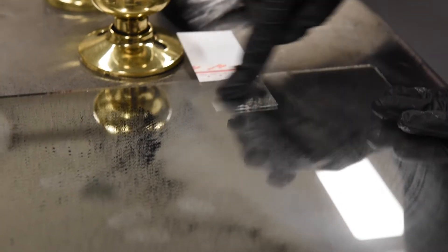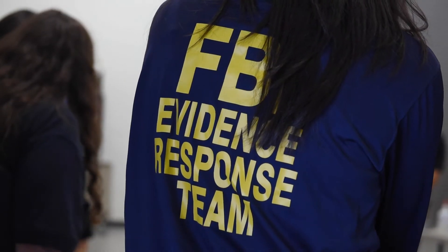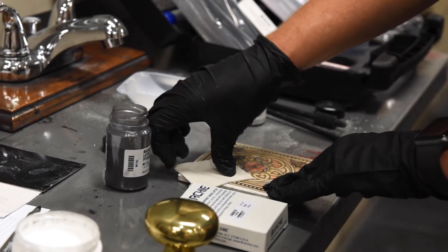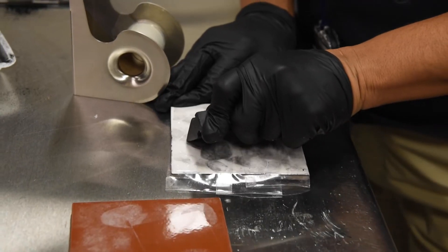Latent prints are everywhere. Everything you touch, everything you handle, you leave behind latent prints just like you see on TV. What we teach them today is the basis behind latent prints — what a latent print is and how to best find it, because you have to identify it, find it, photograph it, document it, and then preserve it.